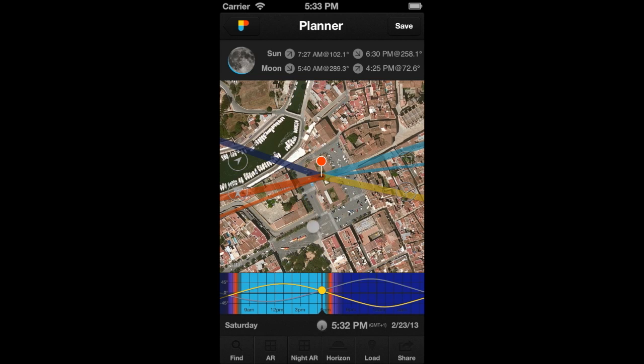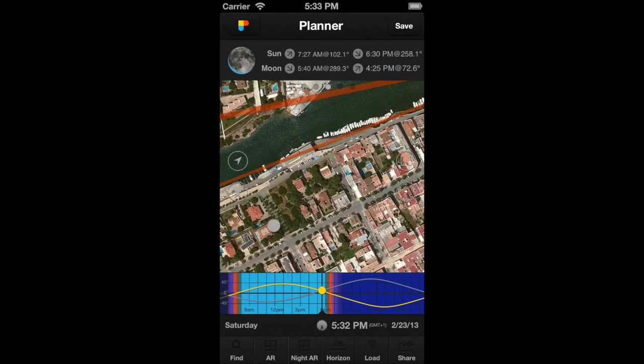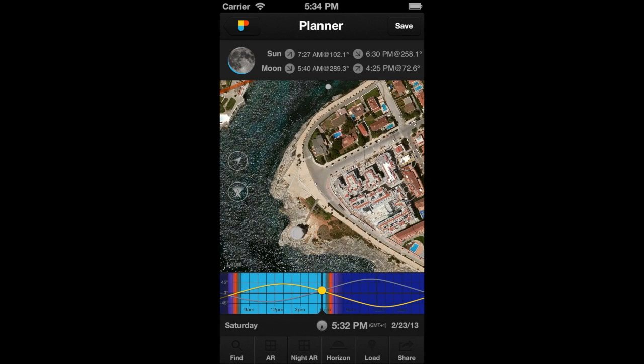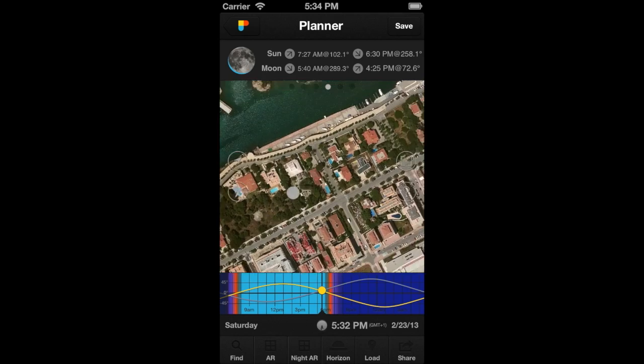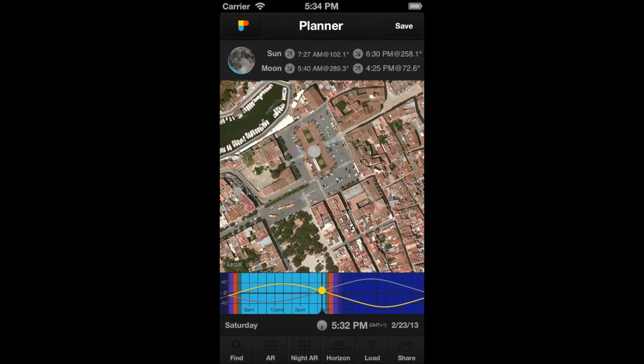Let's see the third way. Forget about the pin — explore the map until you find a good location. Then, do a long press on the map to place the Observer's Pin in the pressed location. Let's do it again: look for a location, long press on the map, and you see how the pin is relocated.